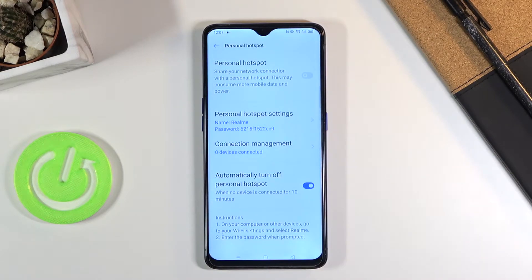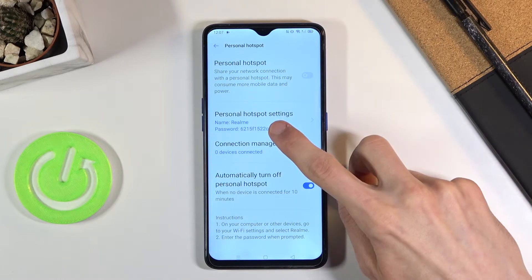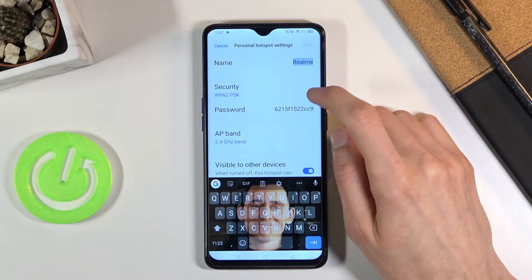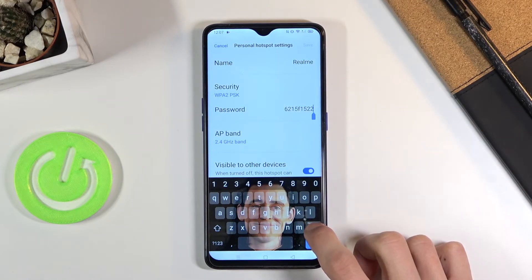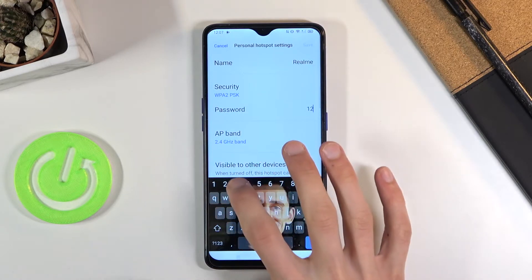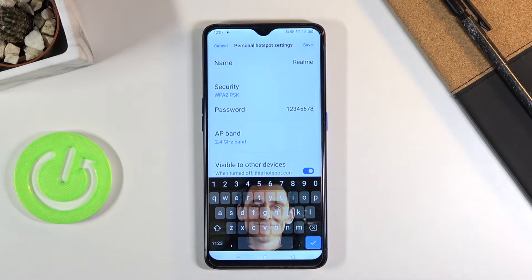Holding the toggle will take us quickly to settings where we can change things like our password. Let's start with personal hotspot settings. As you can see, there is the password — simply remove the old one because it's just some random default and set your own. It does need to have at least eight characters in length, otherwise you can't save it.